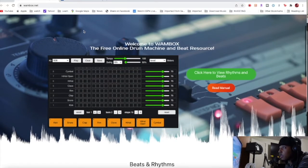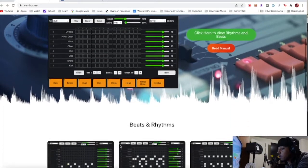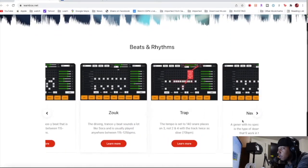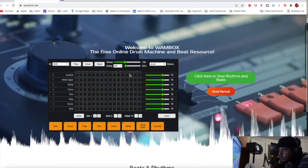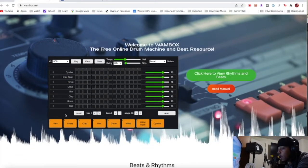This is the drum machine online. It's also dope because let's say you want to do certain types of genres — different beats — you can learn how to do those. Basically you have your eight drums right here: kick, classic 808 kit. You can change your kits to whichever one you want right there.